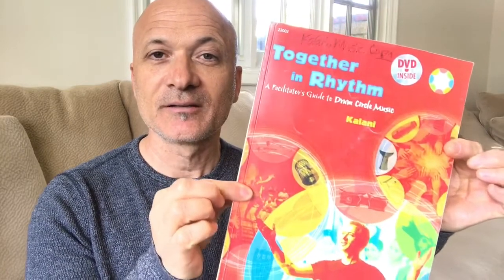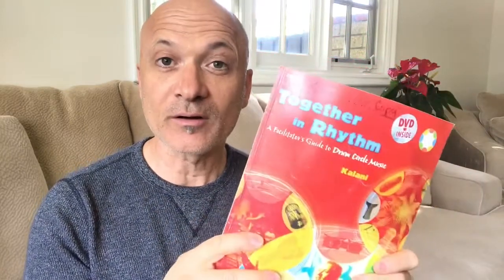Now many of you know this book, Together in Rhythm. This is the book from 2005. This is the focus — the core competencies, the core concepts of the DCM approach, Developmental Community Music. Get this book — it's from Alfred Publishing, you can get it just about anywhere. It comes with a DVD and it's chock full of resources, ideas, just tons of great information. So get your hands on Together in Rhythm, go through it, watch the DVD if you can, and just absorb the whole thing.